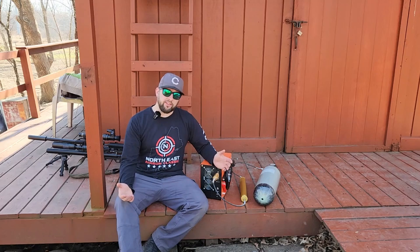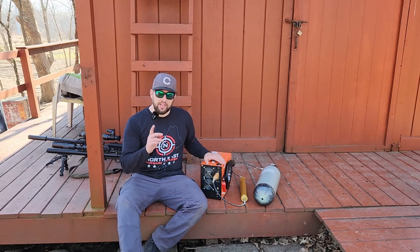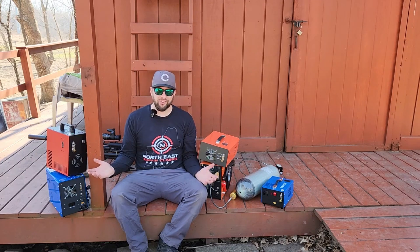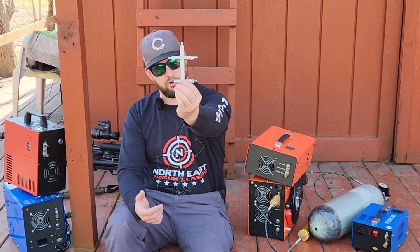Hey folks, welcome back to the channel! Have you ever tried to fill a giant scuba tank with a small shoebox compressor? It's not the best idea, but what if we had five compressors? Well today I've got a little special treat up my sleeve — actually it's in my pocket: the air shootist unholy double cross.